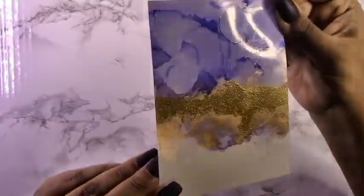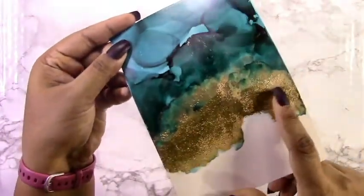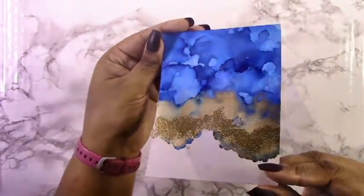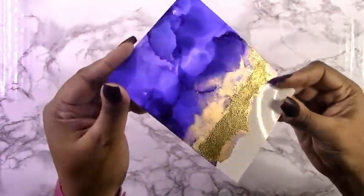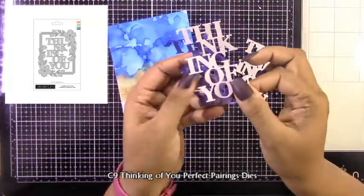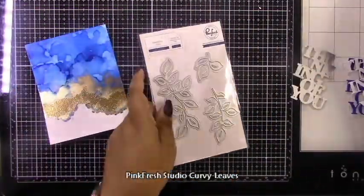Once all is said and done, you get such a nice look — it creates another layer. You've got your beautiful color, that Pinata brass alcohol ink, and then that glittery embossing powder which really adds to the look entirely. If you wanted, you could also use some glue and gold glitter, which would create just another layer of niceness and shininess to make this a bit more geode-looking. I didn't do that, but go ahead and try it — please let me know, I would love to see how those turn out.